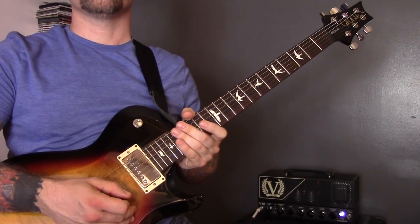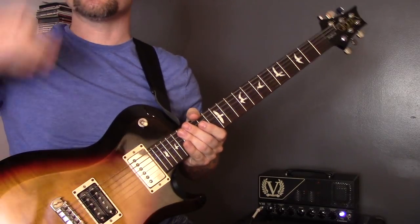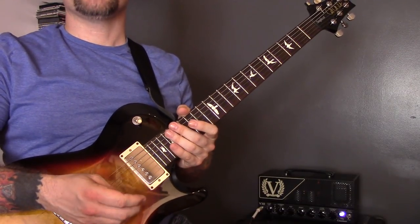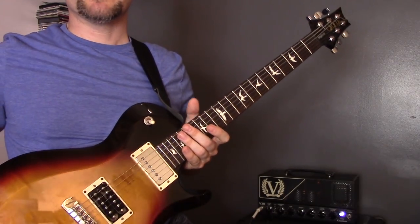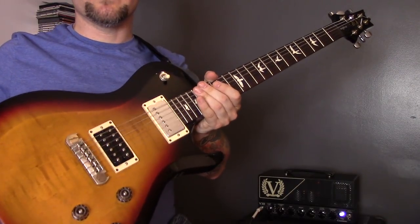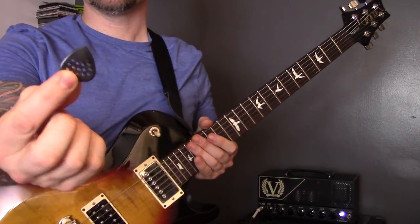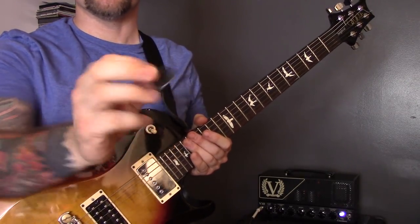One riff with 20 techniques — there are actually 24 techniques on this riff, but 20 was a better round number. Before we start, if you like this video, make sure you give it a like, subscribe, and hit the little bell so you get notified when I release a video. The gear I'm using is a PRS S2 Single Cut with Bare Knuckle pickups, a Victory Countess V30 amp, and a Pickboy pick, which is quite sharp and good for metal.